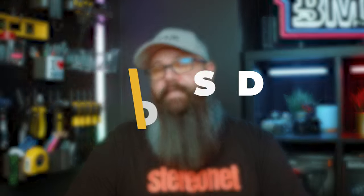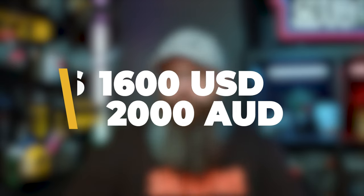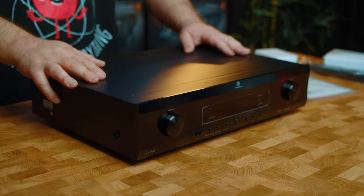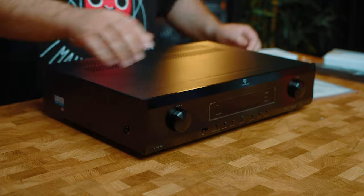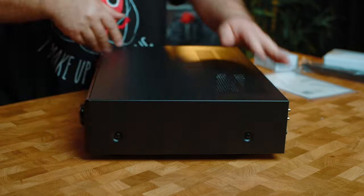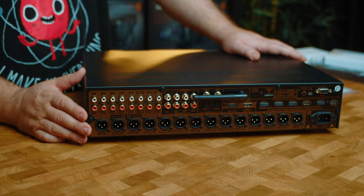It retails for around $1,600 US dollars or $2,000 Australian dollars, so it sits squarely at the affordable end of the market. The build quality is decent — no frills, with a steel lid and a plastic front with a small LCD panel. It's quite light but sturdy and has all of the inputs and outputs that you would need for a home theater system.